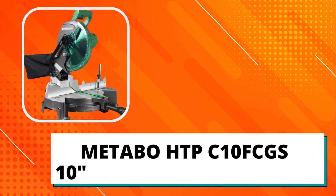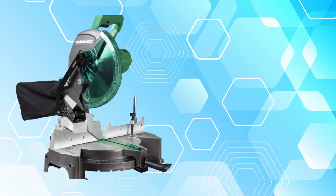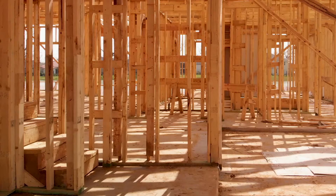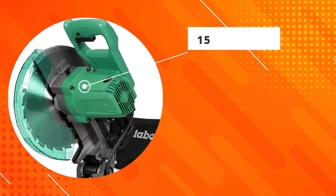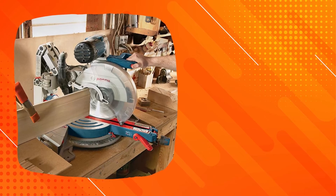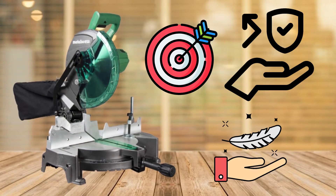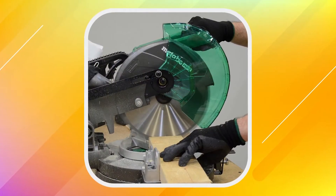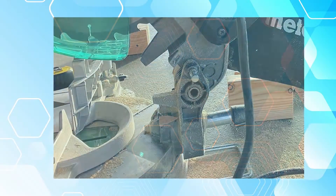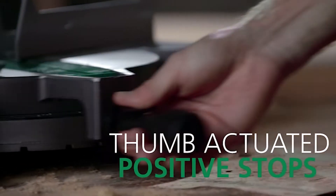Metabo HPT C10 FCGS 10-inch Compound Meter Saw — Best Budget. This 10-inch compound meter saw with carbide tip blade delivers quick, accurate cuts to help you get the job done right. This saw features a 15-amp motor, 5,000 RPM, tall sliding fences, and a built-in laser that allows you to cut confidently and accurately. The Metabo HPT C10 FCGS is lightweight, accurate, and durable. It's capable of meter angles ranging from 0 to 52 degrees to the right and left. The convenient meter adjustable handle allows you to easily adjust the angle while focusing on the task at hand. This saw offers a bevel range of 0 to 45 degrees to the left along with positive stops at most common angles.